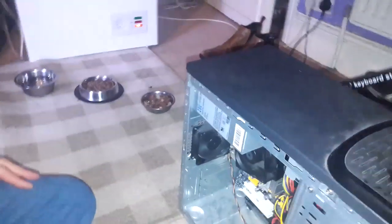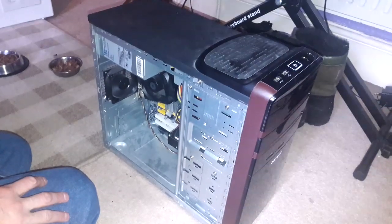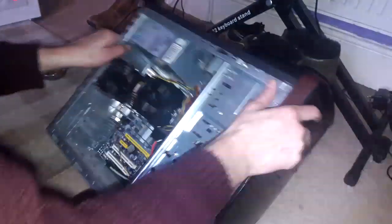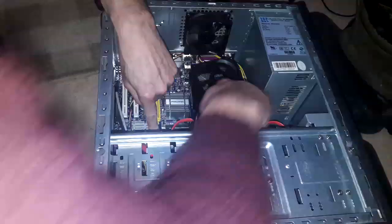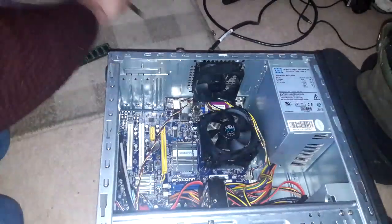Well, now it's a memory if this turns off. It might not be compatible with that much memory. Is it the memory? It was working though, wasn't it? So, does that mean I have to have less memory? Let's swap it over. Try that. The board might not be compatible, but it did work, didn't it? Yeah.